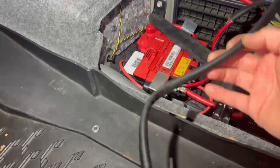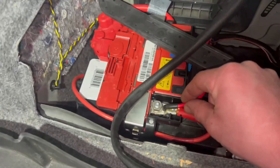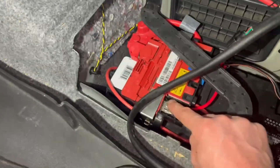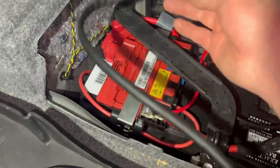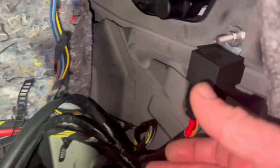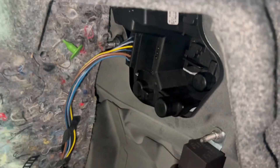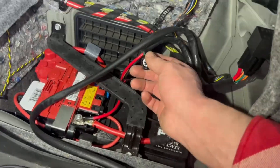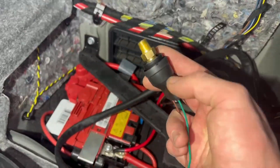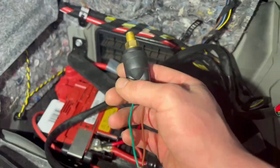I took the relay harness, hooked the red up to the power cable — you can really hook it up to any of them, I chose this one. You can see we've got the fuse down here. For now, I just mounted the relay to one of the taillight bolts.